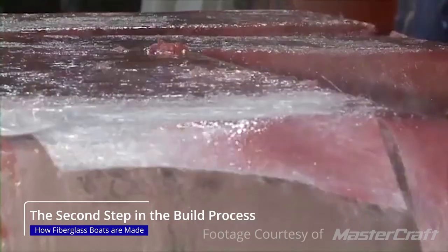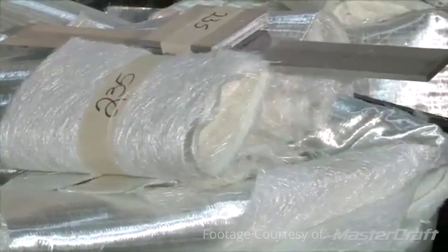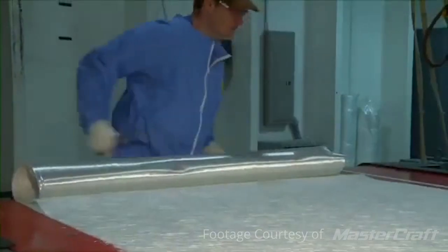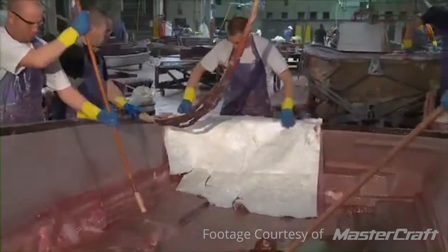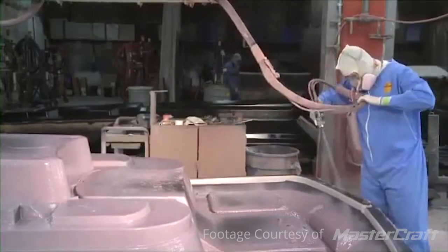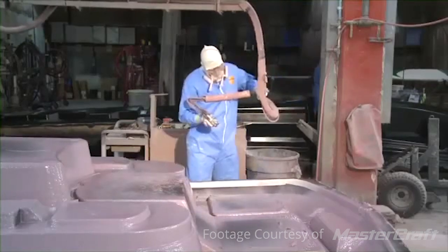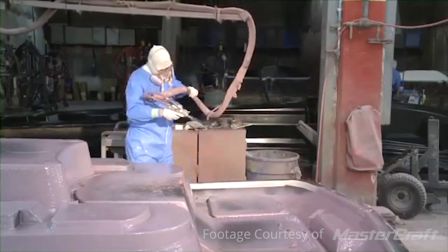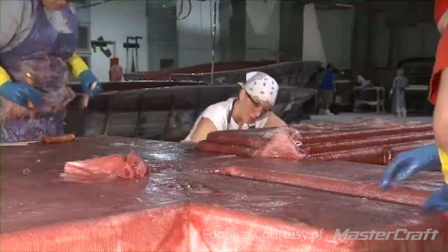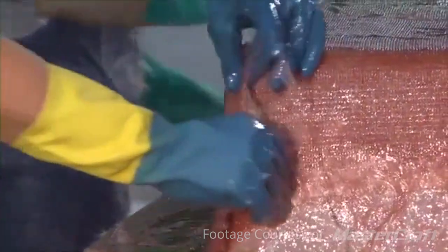After the gel coat gets sprayed in, they start with fiberglass. Fiberglass is little glass shards that are actually stronger than steel. When they put the fiberglass in a boat they spray it in and then add a resin that bonds and solidifies the whole fiberglass into a mat. After the fiberglass chop goes in, they put in a fiberglass woven roving — essentially a blanket of fiberglass — and then they add more resin. They do that over and over again until they build up enough thickness for the strength of the hull.